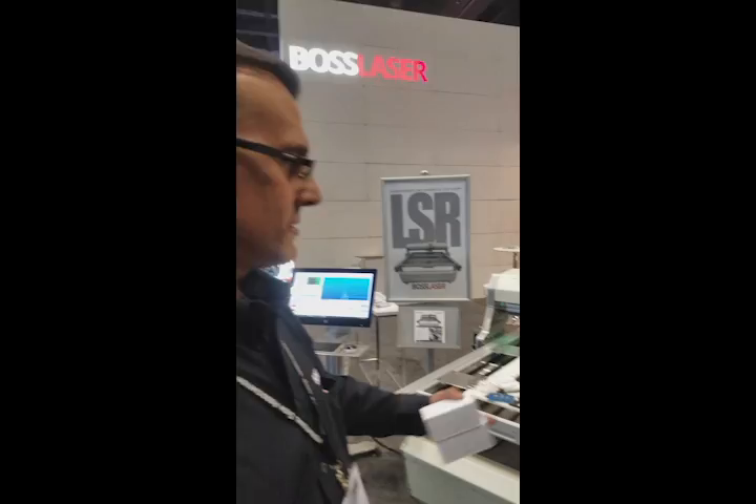Hi, my name is Marcos. I'm the founder of Cursar, here at Bust Laser Booth, introducing a new machine — a hybrid machine that does laser and spindle simultaneously.